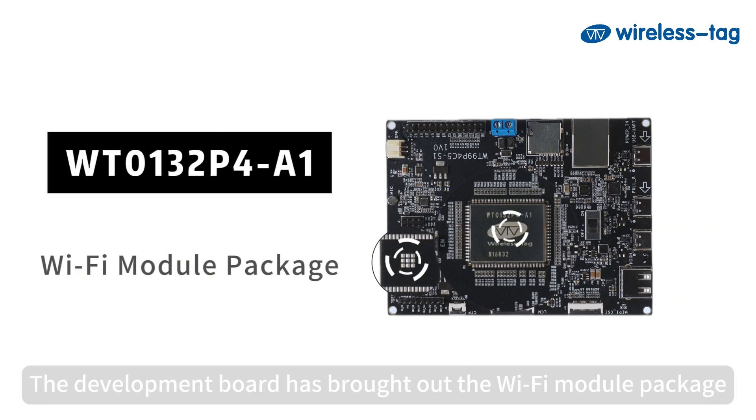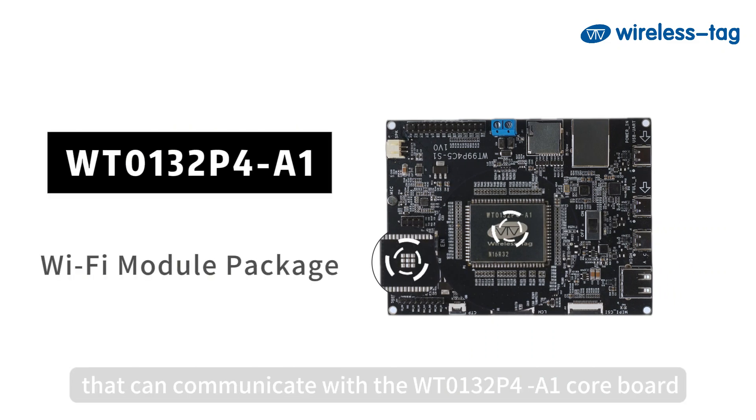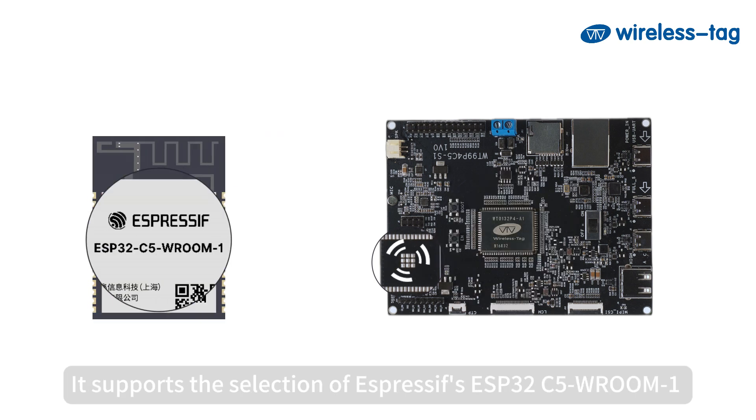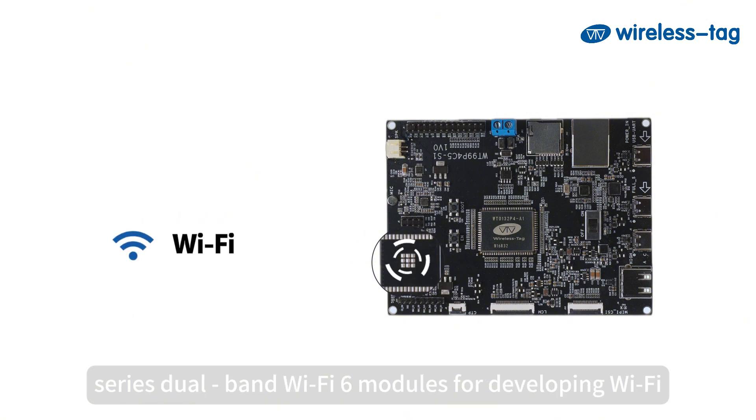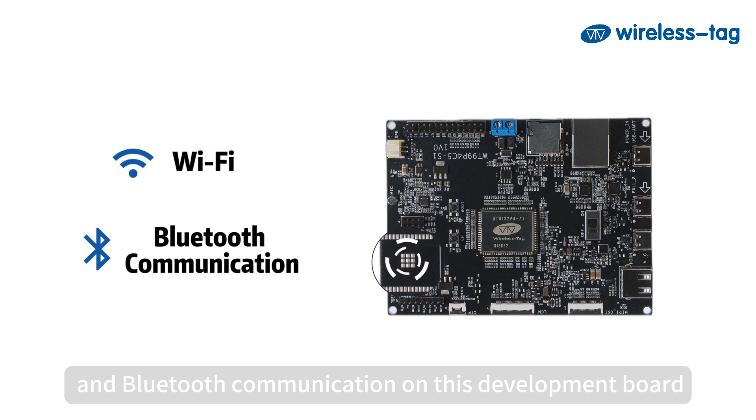The development board has brought out the Wi-Fi Module Package that can communicate with the WT0-132P4A1 Core Board. It supports the selection of Espressif's ESP32-C5 Series Dual Band Wi-Fi 6 Modules for developing Wi-Fi and Bluetooth communication on this development board.